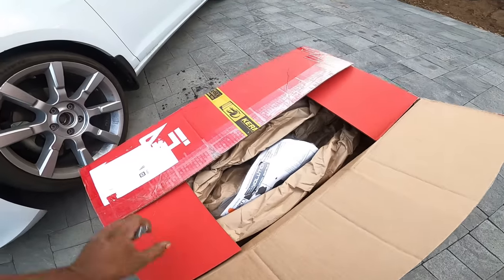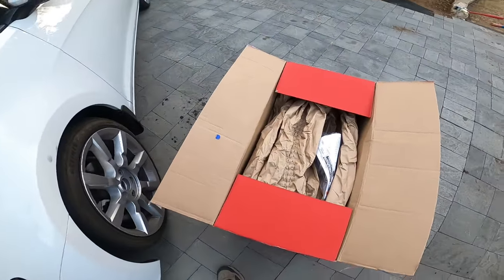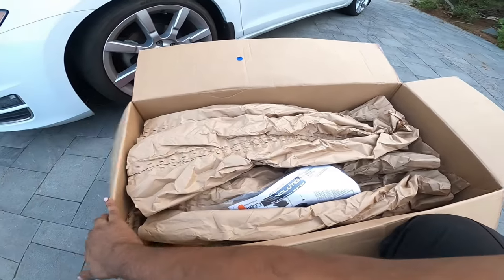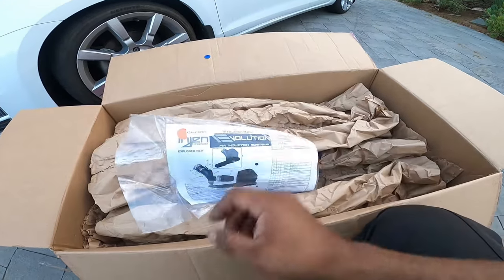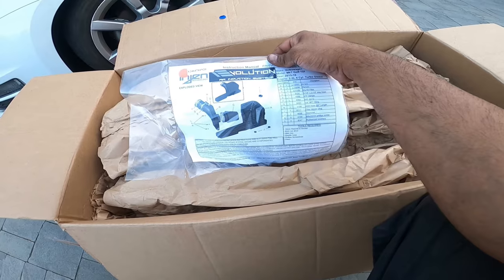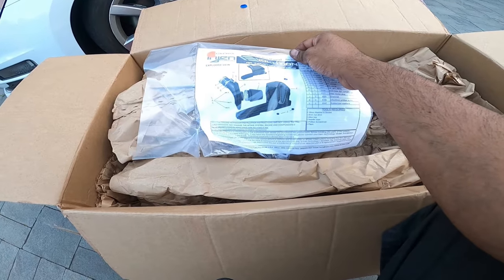Oh man, this thing's massive. Right when we opened the box, the first thing we see is the packing slip. It says Engine Evolution, air-to-air air intake system.